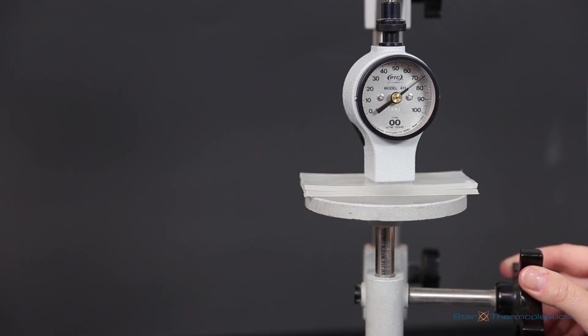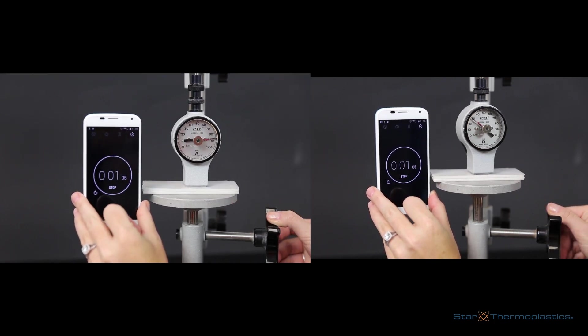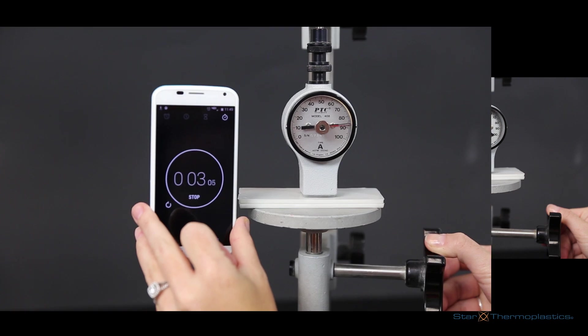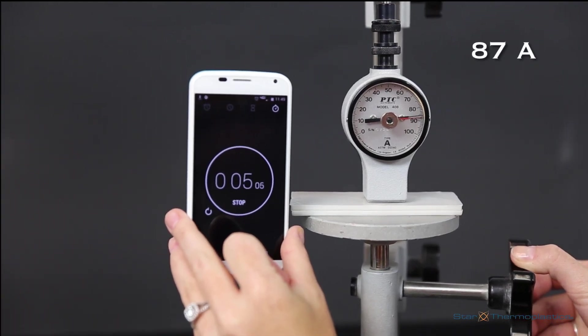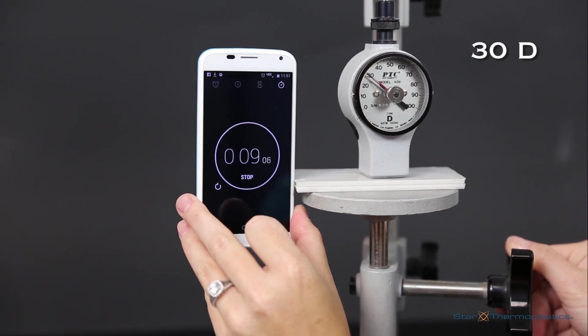The material is placed on the countertop and the durometer is pressed into the material to get a reading. As you can see here, this material, which is pretty rigid, has a hardness of 87A. In comparison, we get a reading of 30 on the D scale.